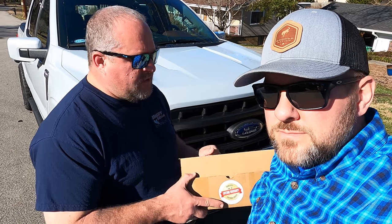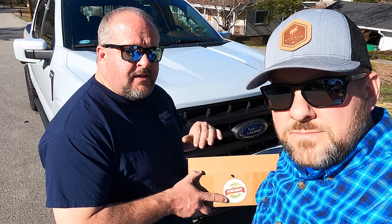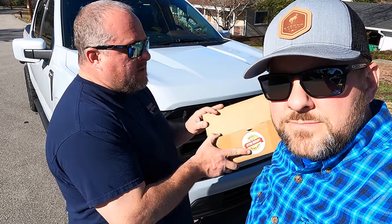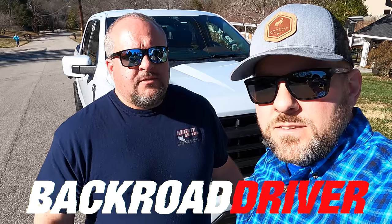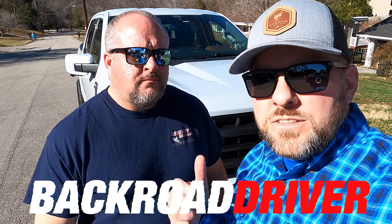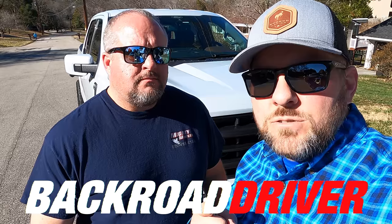Back Road Driver bonus tip: when you're done installing your JLT, take the hose you just removed, put it in the box with the directions, and store it in your garage. That way if you need to put it back to stock — sell the truck, whatever — you've got the factory parts and don't have to go pay Ford for another one. Parts availability is tough right now, so every time we do a mod we keep the factory parts. Never say you're never getting rid of something. Guys, if you want to see the entire build playlist, we'll put it in the end card and description. Thanks for watching Back Road Driver — catch you in the next one.